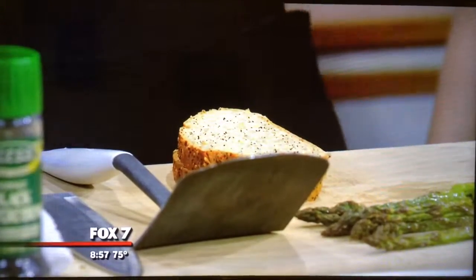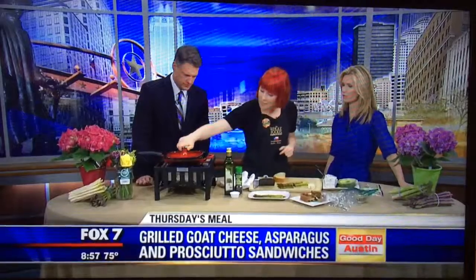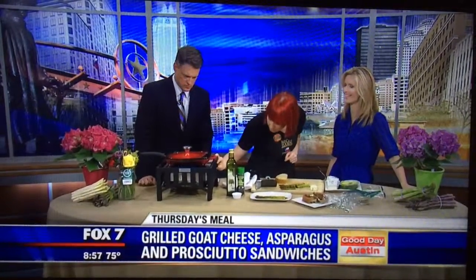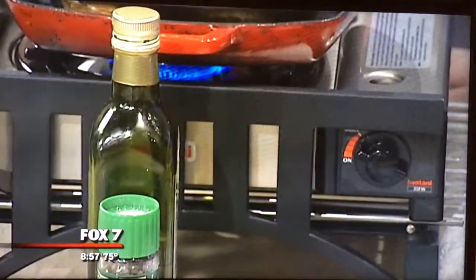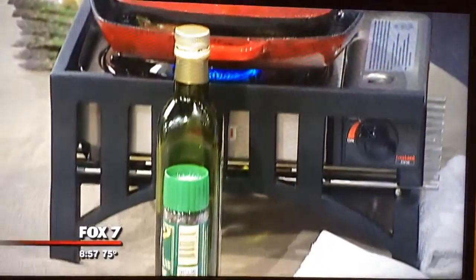I forgot to mention: when you do a grilled cheese, you want to make sure it's at a medium heat. That's because some of us get really excited and want the grilled cheese really quickly. I've cooked some under-cooked ones all the way on high. You get really nice crispy bread, but it's not quite right.